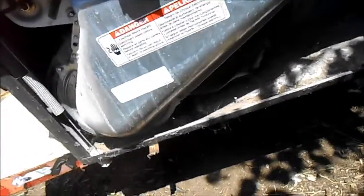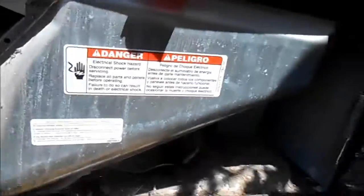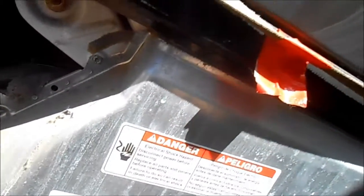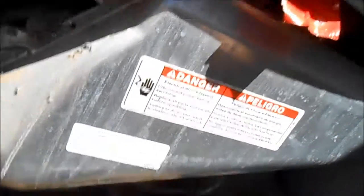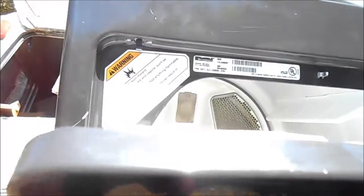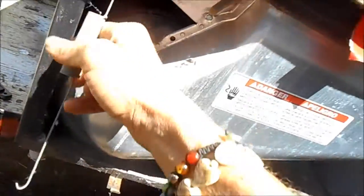This one was donated to me because it had a door switch problem - I've already made a video on door switches. If your door switch is bad and you don't hear the click, then your dryer is not going to come on. This is a Kenmore/Whirlpool design; they've been using this type of lid switch for many years, at least ten years. Once you've got the front panel off you can take your springs loose.